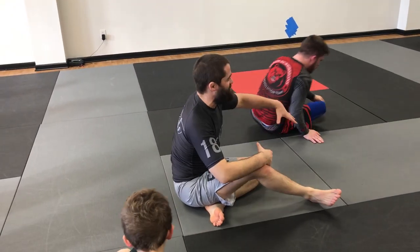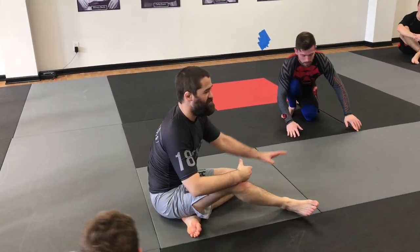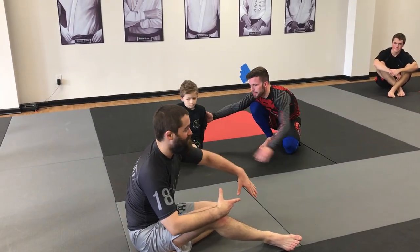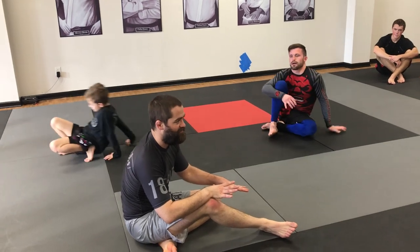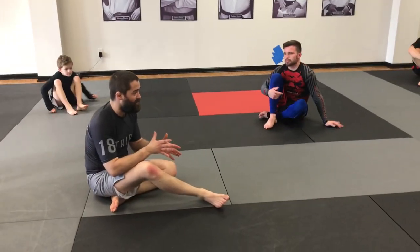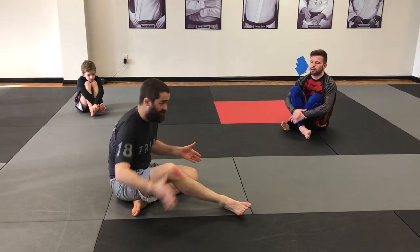Once he goes to that spot — which most of the time, if you just hold him there long enough, they'll try it out of sheer boredom — then I lock it in place, and then they can't leave again. So that's what that top leg is doing. Once you realize that that is a trap, you can't leave the trap anymore. I've got to shut the door.